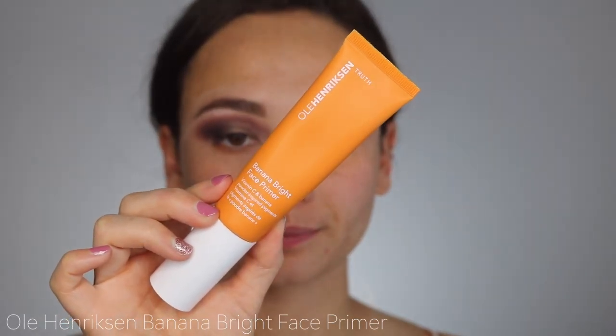I'm using the Ole Henriksen Banana Bright Face Primer — I really like this because it feels nice and moisturizing on the skin, and it smells amazing as well.